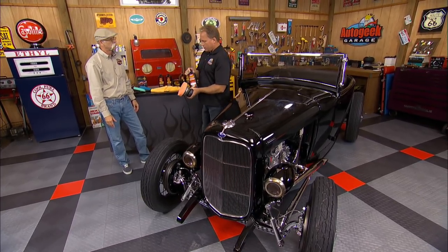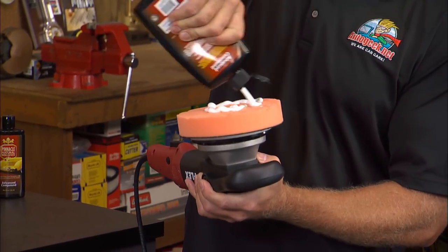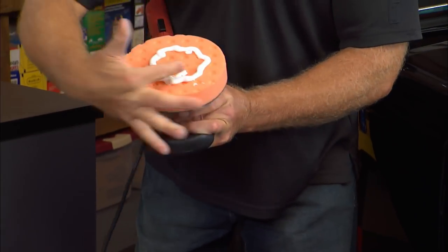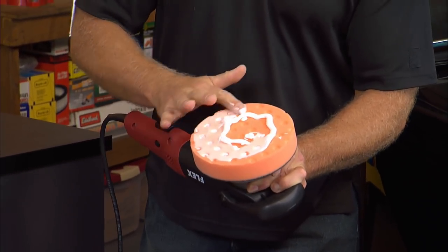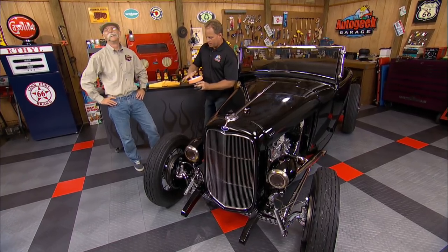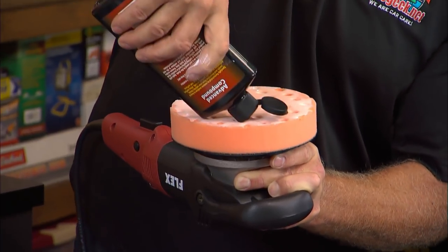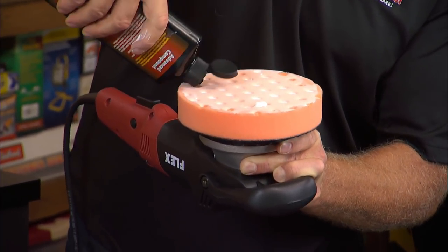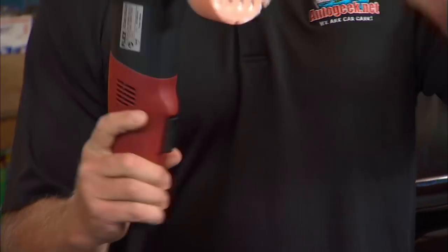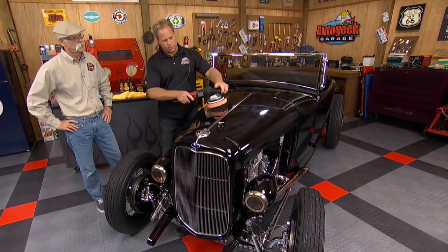So the way this compound works is you just want to take and put some of this on the pad. When it's a dry pad I always like to prime it — that way 100% of the surface of the pad is going to start going to work for me. After I've got some of the product on there, I'm just going to take and put more on. This is what I call the working product — so that's primed and that's the product I'm going to work with. And then of course, always put the cord over your shoulder. Don't turn the pad on until it's in contact with the paint.